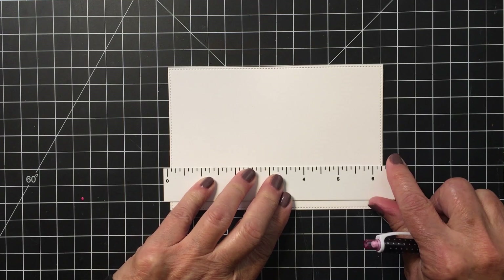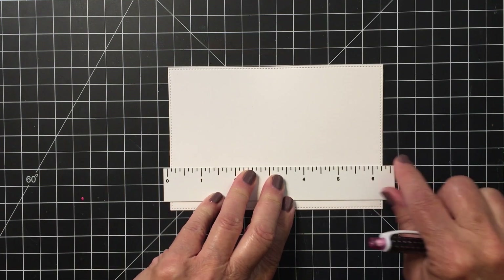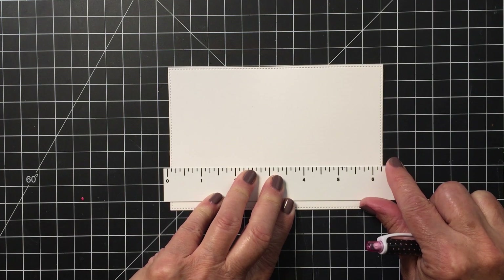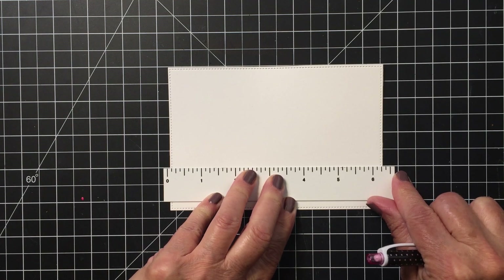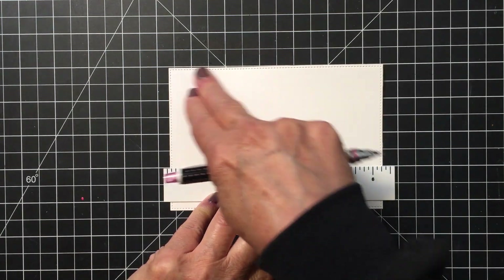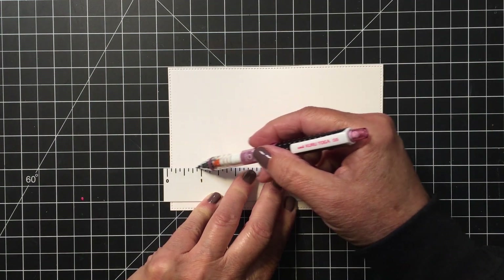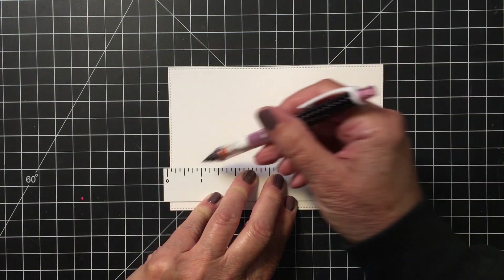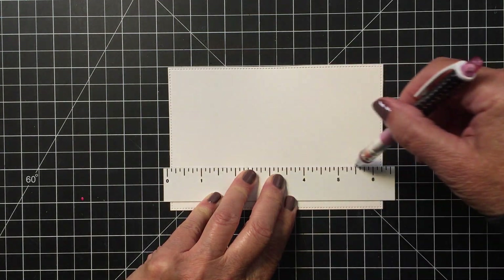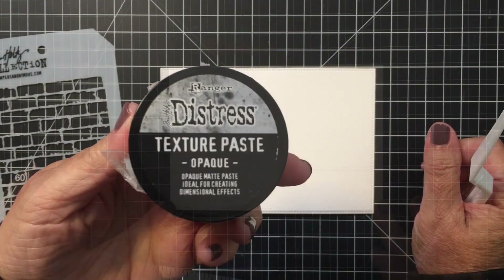Now I have a piece of white cardstock that's trimmed down to six and a quarter by four and a quarter, and I'm going to use a ruler and my grid mat to help me draw a straight line to create a little line for the floor where the wall meets the ground for the little scene I'm going to be creating. I'm just going to create a really faint pencil line to help me line things up.